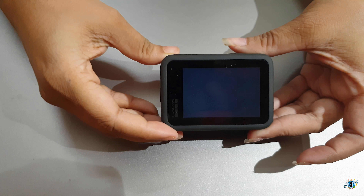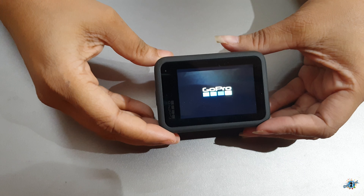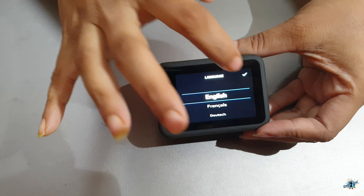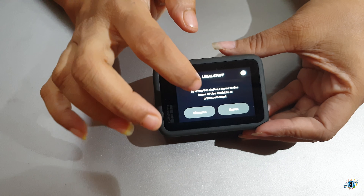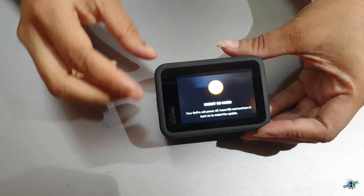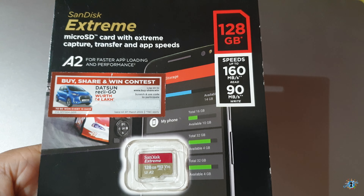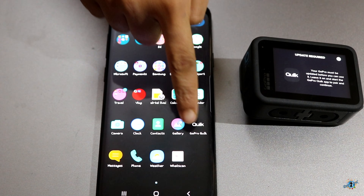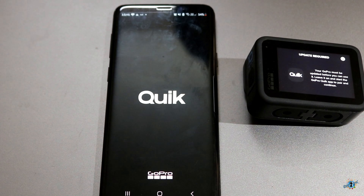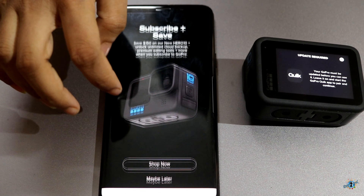Let's switch on the GoPro and set it up for the update. Once you switch it on, it will ask you to insert an SD card. I purchased this 128GB SanDisk Xtreme micro SD card from Amazon. You need to install the Quick app from the Play Store on your phone, and then you can update the GoPro Hero 10.